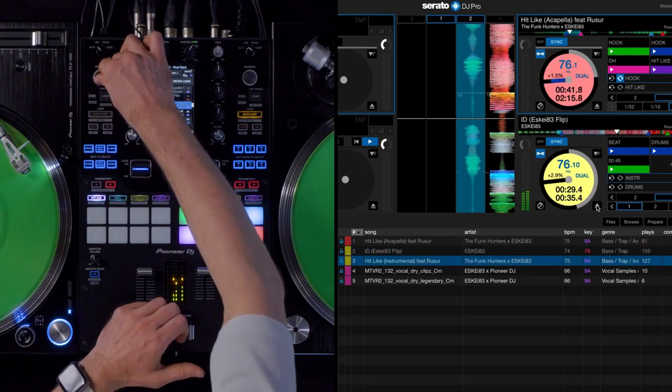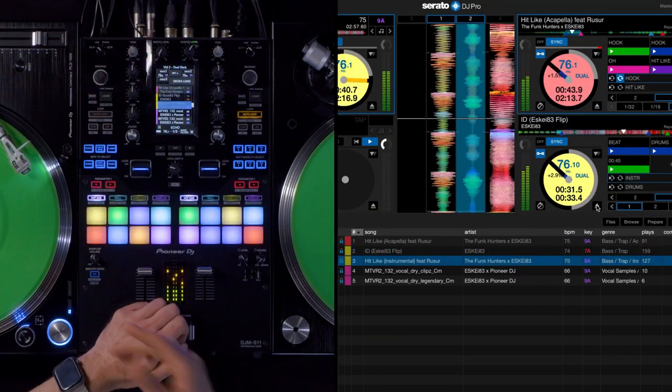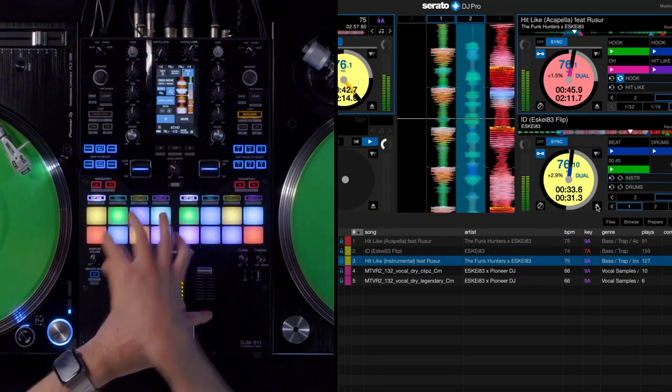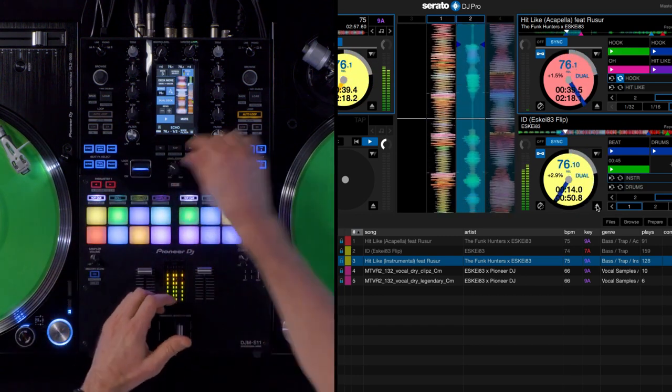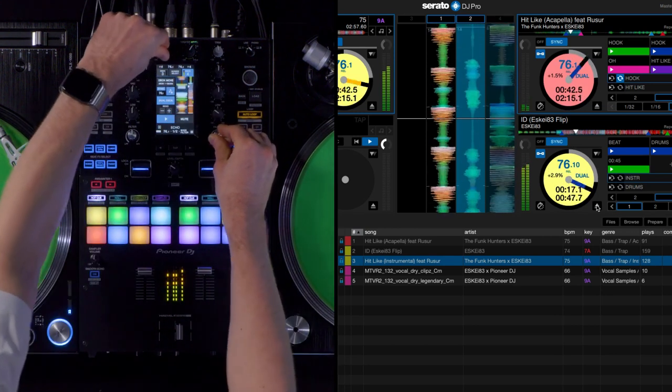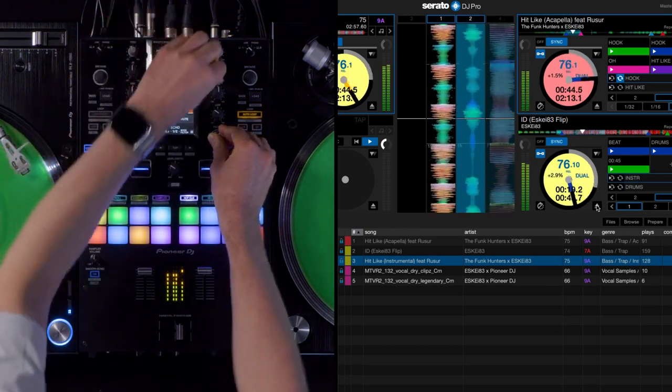I choose the next song that I want to play and load it to my deck and I can mix it in. And I will be able to scratch the mashup that I have created.